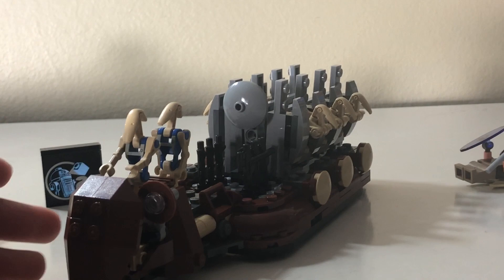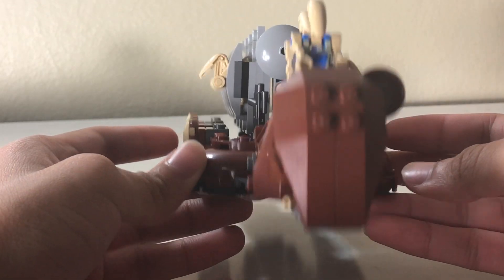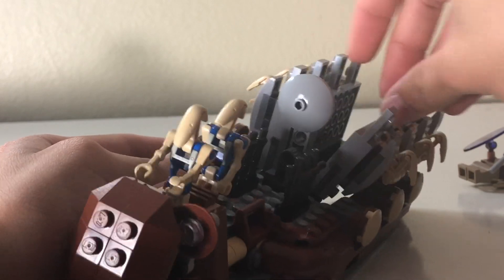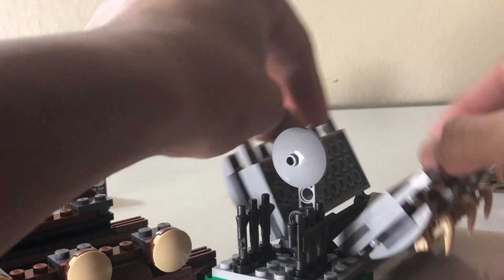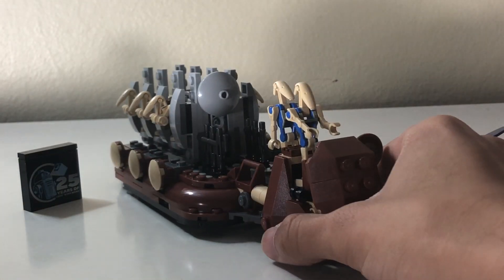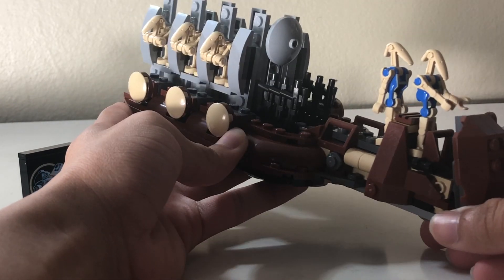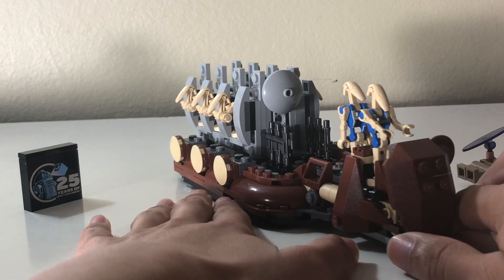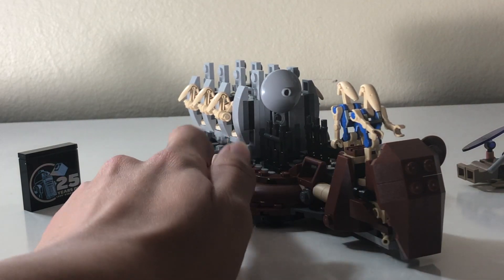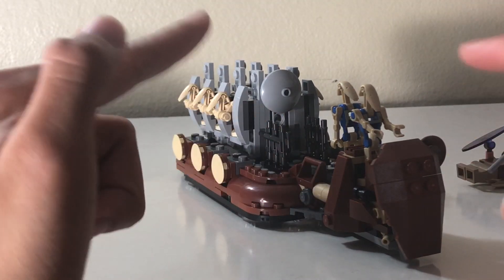It's a fun set. It should have just been a normal set — it would have been one of the better sets they've released. Instead they GWP'd it, so you had to buy like a bajillion dollars worth of Lego. These fold down to help the droids come in. Is it worth it? Only if you are already getting a lot of Lego Star Wars. You can only get this with Lego Star Wars purchases — you couldn't get Lego Dreams, couldn't get Lego City, couldn't get any of the new stuff. It only had to be Lego Star Wars.